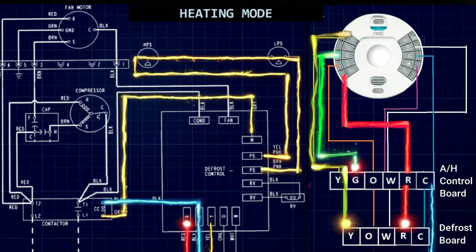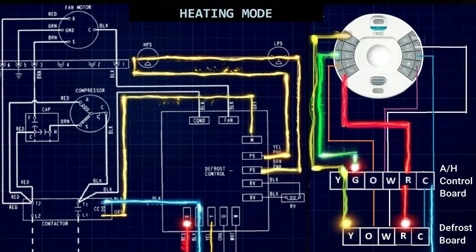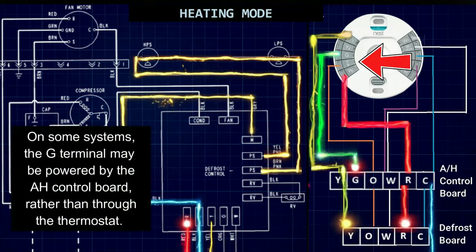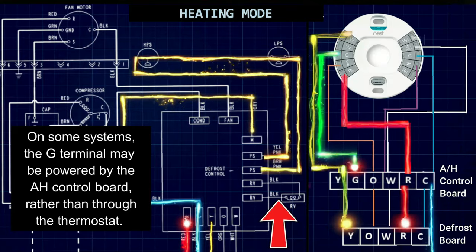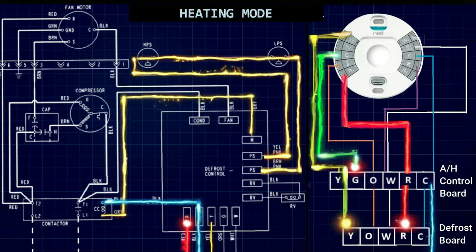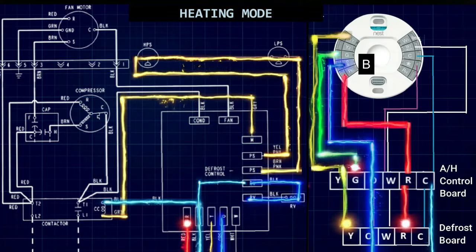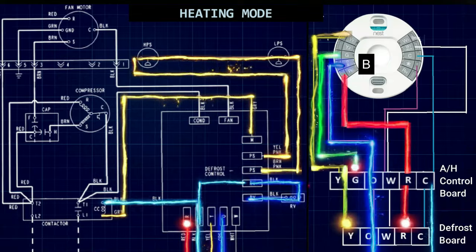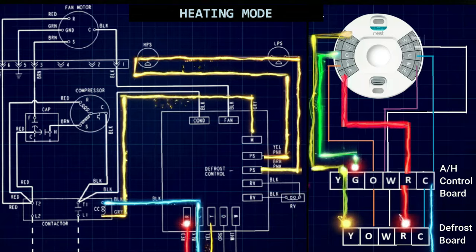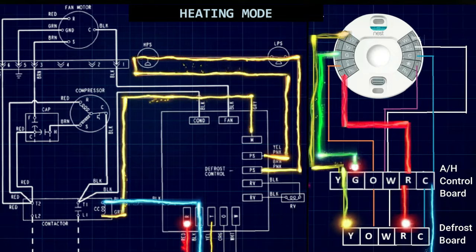What we are looking at here is the entire low voltage control system running in heating mode. Everything is exactly the same, with the only difference that the O terminal on the thermostat is not powered — so we're not powering the reversing valve. It defaults in the heating position. If this were a system where the reversing valve defaulted in the cooling position, then the B terminal would power up, put the reversing valve into a heating position, and remain powered throughout the heating cycle. But today we're working with a system where the reversing valve defaults in heating mode.